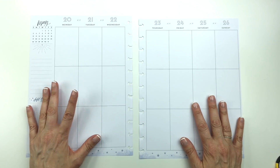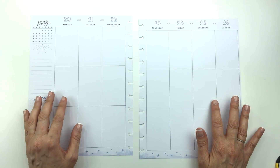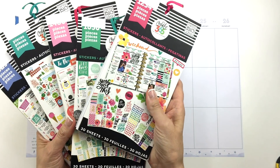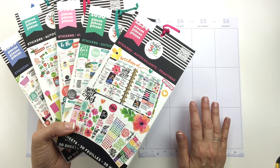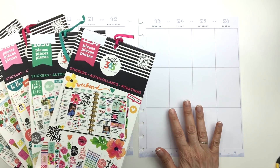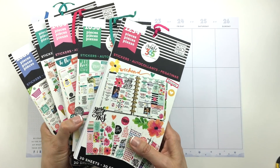This week is kind of cool because the Happy Planner squad and I have decided to use one of the five original sticker books, or several, or whatever — just use one of these to plan this week because we're doing like a squad sticker throwback. You can look on Instagram; the hashtag is going to be squadstickerthrowback, and you can see everybody's spreads that they did with one of these original sticker books.